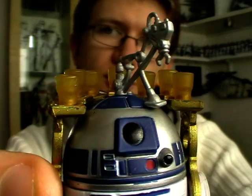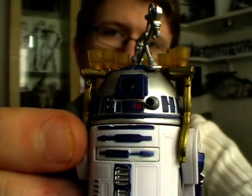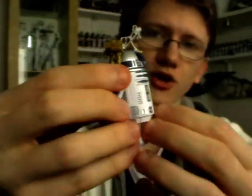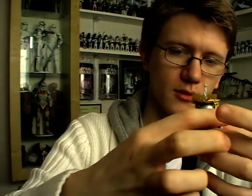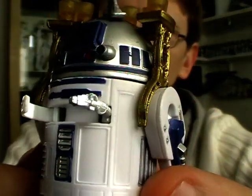It also comes with a drinks dispenser on the top of his dome, and it also comes with a few pop-out features. The first of which is a small arm on the front of his panels — on his chest. Just open up the small door like that, and you've got a little arm that pops out, which is cool.